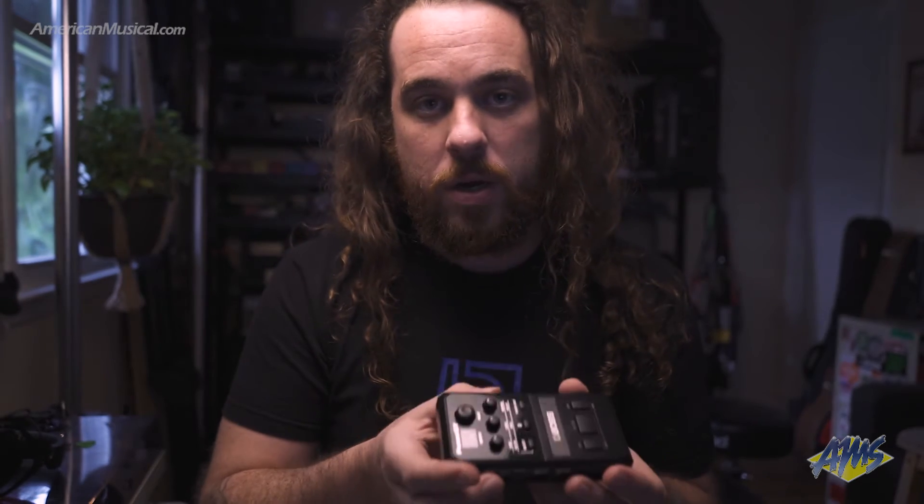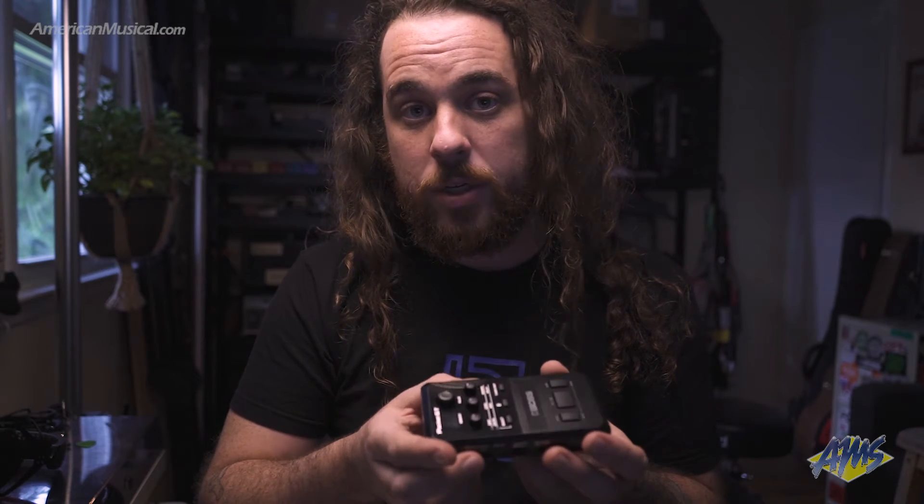You also have a center cancel switch on the side which will allow you to not only center cancel Bluetooth audio being streamed to your Pocket GT but it will also work for the auxiliary input.